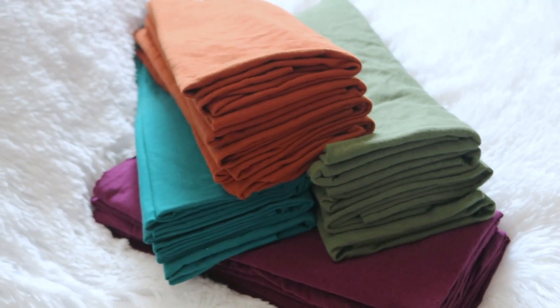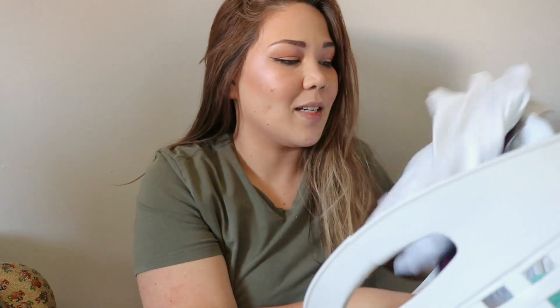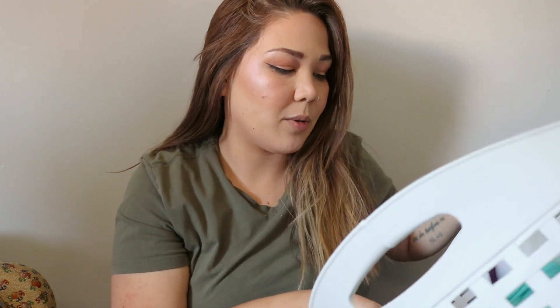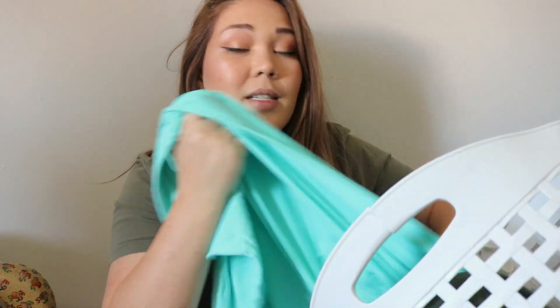Hey guys, hi and welcome to Jay's Nest. Today we're going to talk about DIY stretchy flats. I have this basket right here with some DIY stretchy flats in it. It's a very simple process, so I want to talk you through some of the things that I do when making DIY stretchy flats.